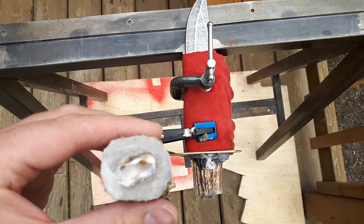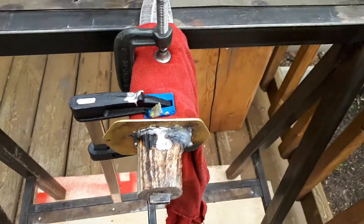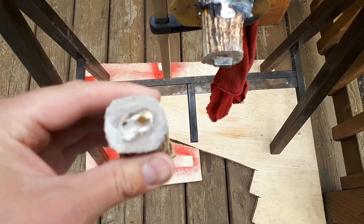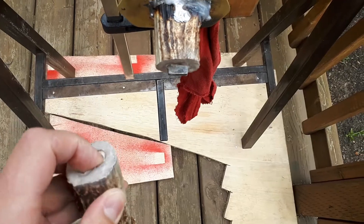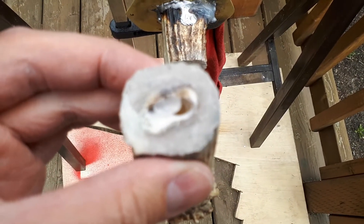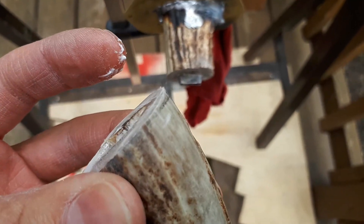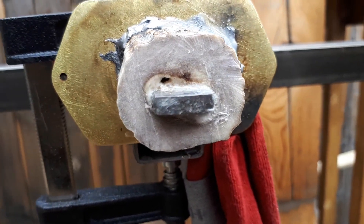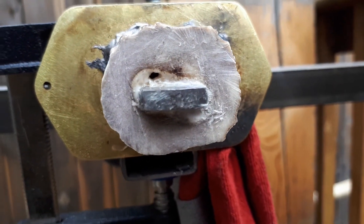This is why you do not use Gorilla Wood Glue to try to glue antler and a knife together. This glue has been in there for about three days. As you can see, it did not solidify — even after three days of drying, the antler will not stick.